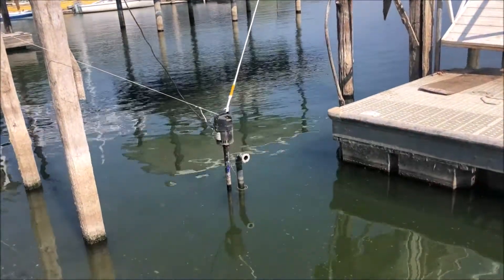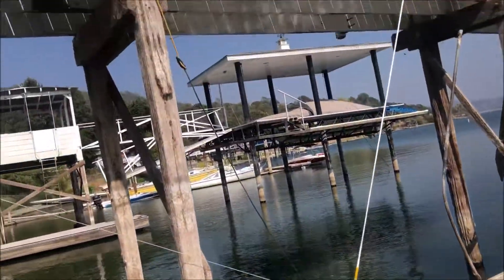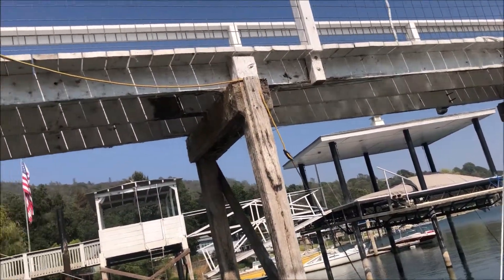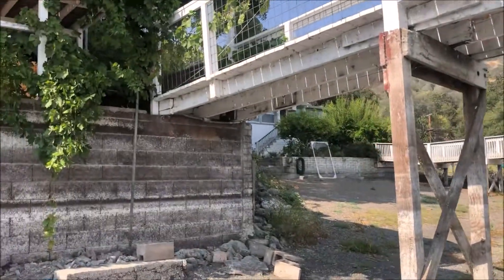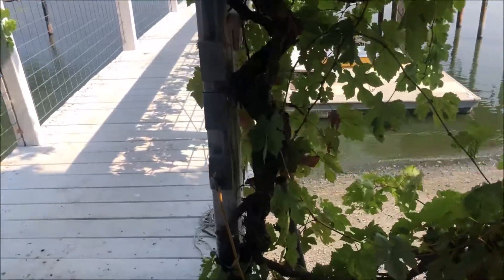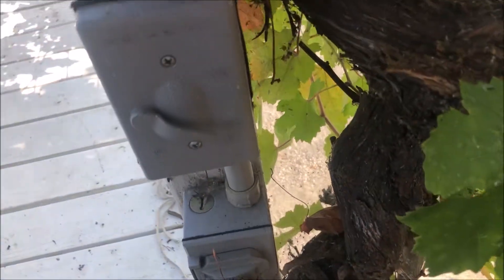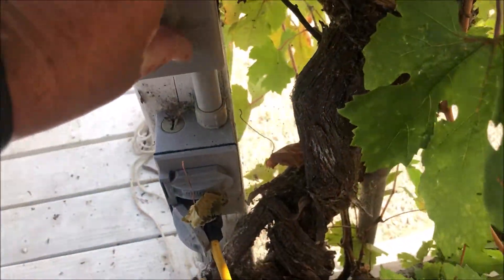Can't believe how incredibly low the water is. It's on a 110 circuit — you tie the extension cord up, and it goes back to a plug and a switch. This is a whole GFI circuit where the pump is plugged in, and I've got a switch that controls that bottom plug.